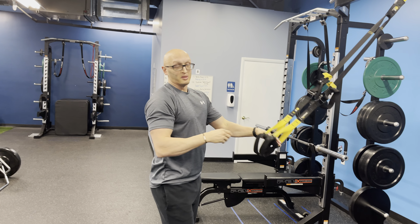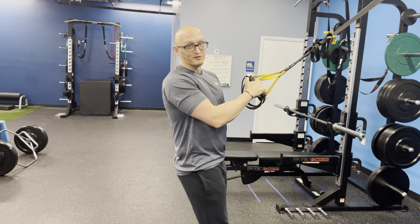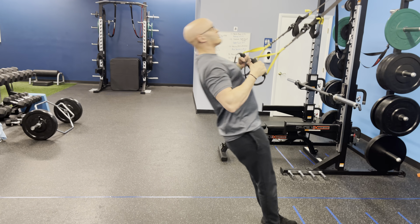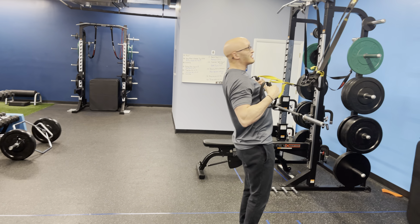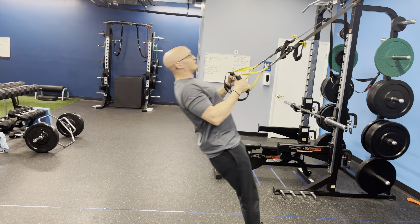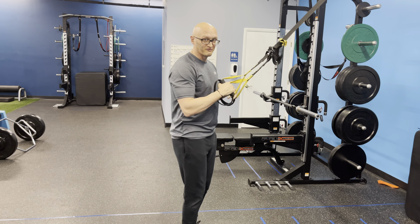Another thing I see all the time is people aren't set up low enough. They are actually in a position where they're too strong. So they're set up here and they'll pull all the way up and they'll get all that tension in the straps, and now it goes away. They pull up, they lose it, they pull up, they lose it again, and now their wrists are flexed. They can't hold themselves there.